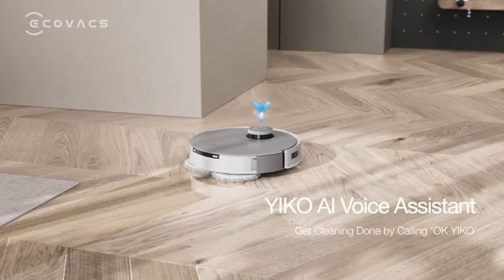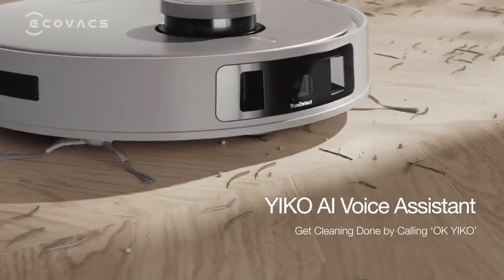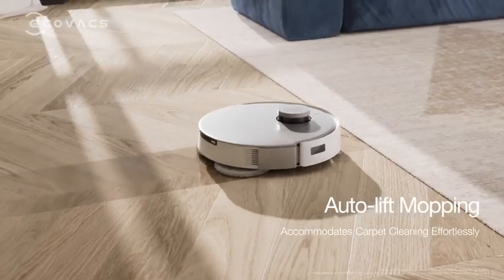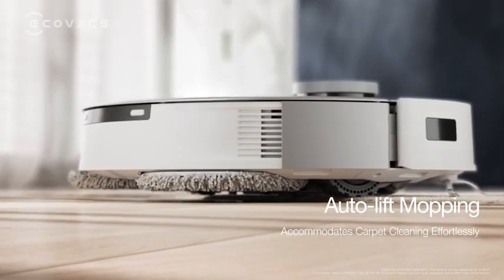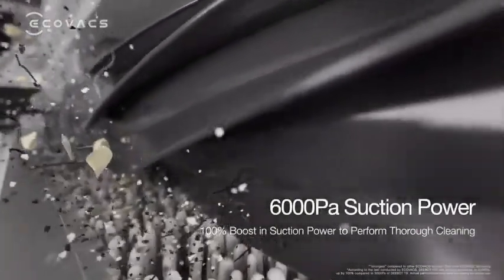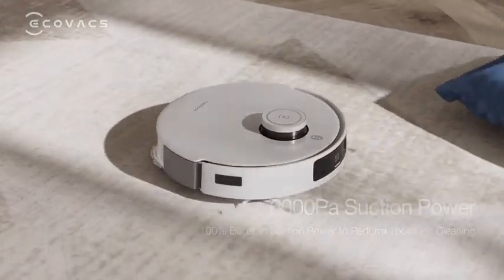Ok Eco, clean the living room. Ok, I'll come and clean now. The unrivaled auto lift mopping makes DEEBOT accommodate different carpets effortlessly, and the ultra-strong suction power of 6000 PA substantially enhances cleanliness.